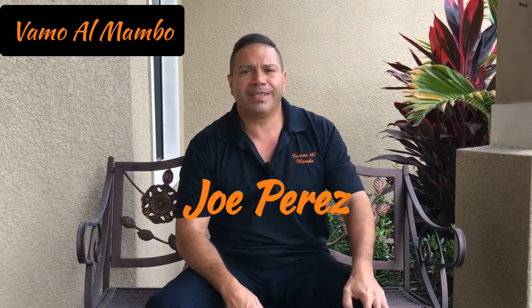Hey, what's up, amigos? Joe Pérez aquí, anfitrión de Vamos al Mambo. Este canal es para aquellos que les gusta hacer su trabajo ustedes mismos — lo que le llaman en inglés DIY, o hazlo tú mismo, como yo le digo en español. Ya sea tu proyecto afuera o adentro, yo te voy a enseñar cómo hacer esos proyectos. En el video de hoy te voy a enseñar una modificación que hice al banco de trabajo.